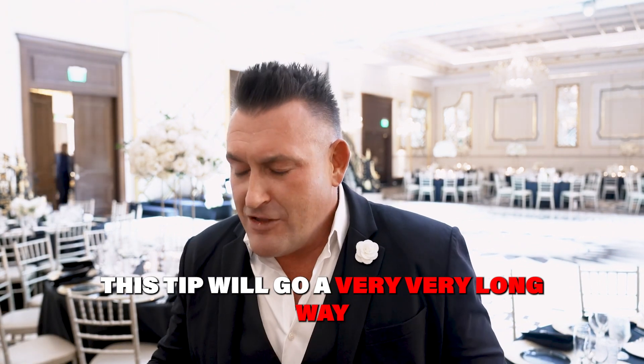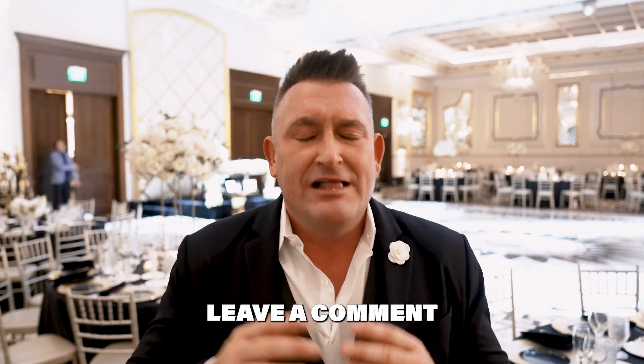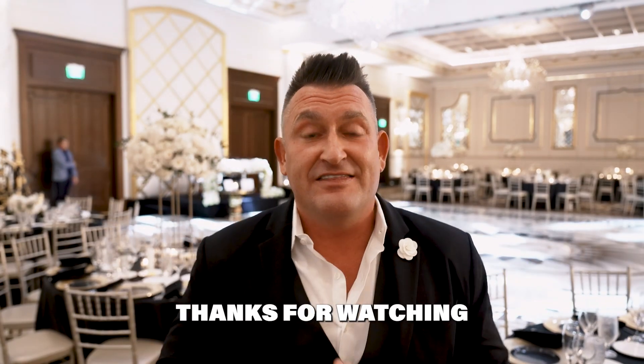This tip will go a very, very long way and I hope you enjoyed it. If you did, make sure that you hit that thumbs up button or the heart button down below. Leave a comment, show some love, and be on the lookout for another video dropping right here on this channel in the days, weeks, and months ahead. Thanks for watching.